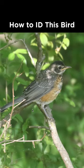How to identify this bird from Pennsylvania during June. Notice the gray upper side, the light underside with dark spotting, and this rufous orange color here in these sides. Also notice that the gape is very visible, and just the overall look of this bird isn't quite mature.